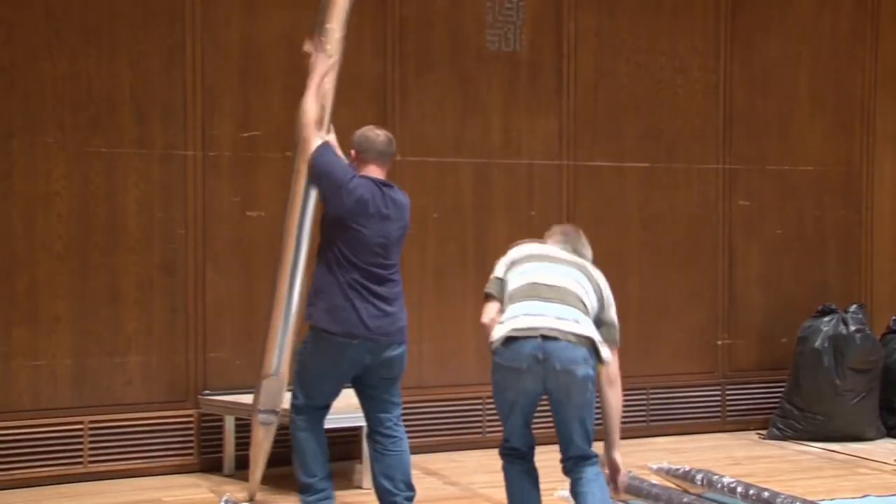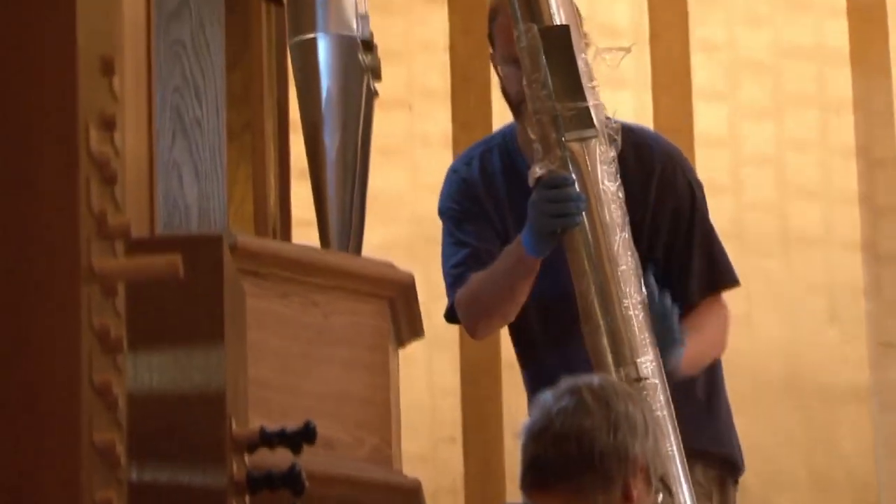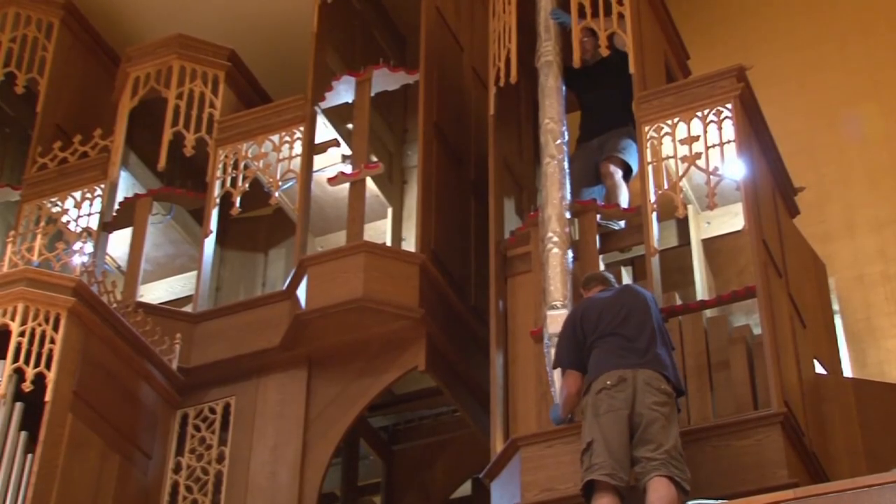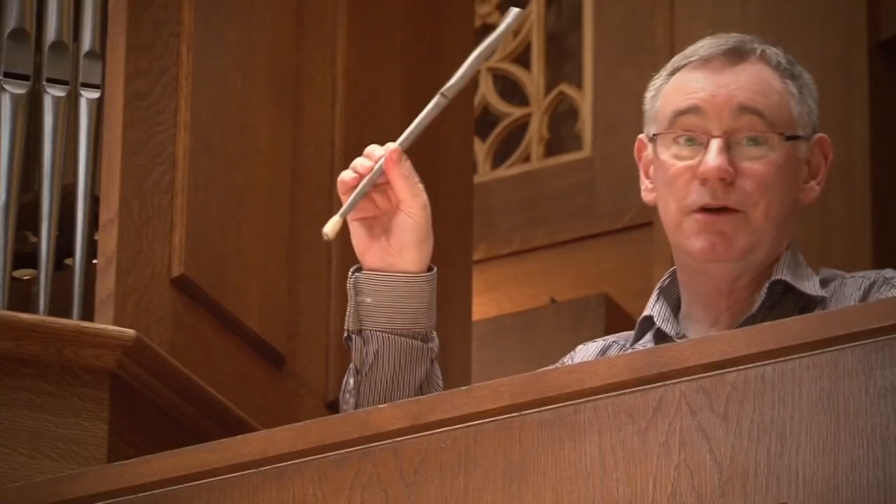There you can hear some of the first sounds coming from this new organ on the UC Berkeley campus. I'm Professor David Moroney in the music department and I'm also a university organist. Here we are just in the process with the team who are installing and rebuilding the organ, from the biggest pipes which you can see going up into the pedal towers at the moment, right down to the very smallest ones.